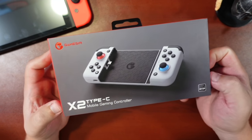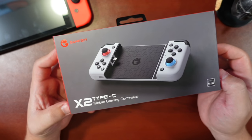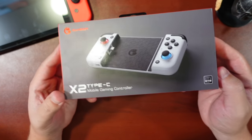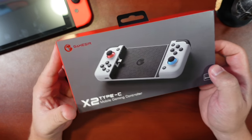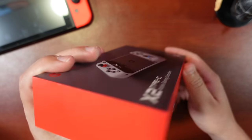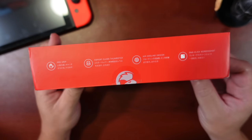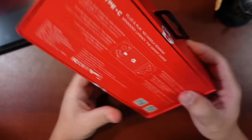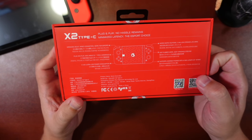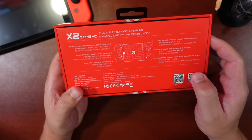Hello everyone, my name is the Fox. This is going to be my review on the GameSir X2 Type-C Mobile Gaming Controller. There is a bit of controversy regarding this controller. Initially, GameSir was looking to tie this together with a Nintendo emulator, but it was later discovered that it was a repackaged Yuzu emulator, much like how Daemon PS2 was a repackaged PCSX2 emulator. I will touch base on that later on.